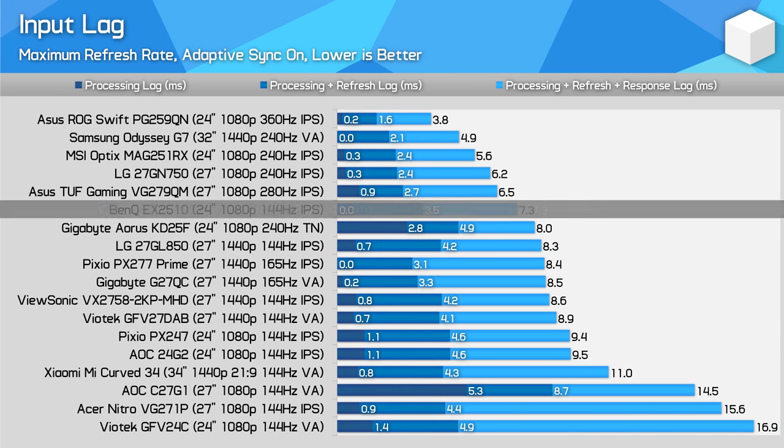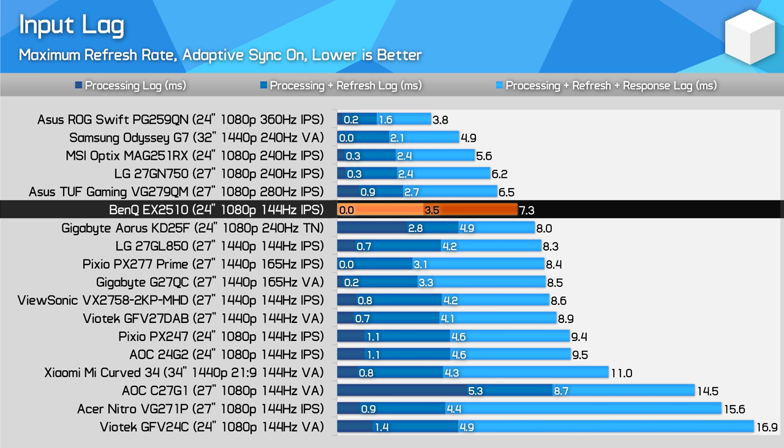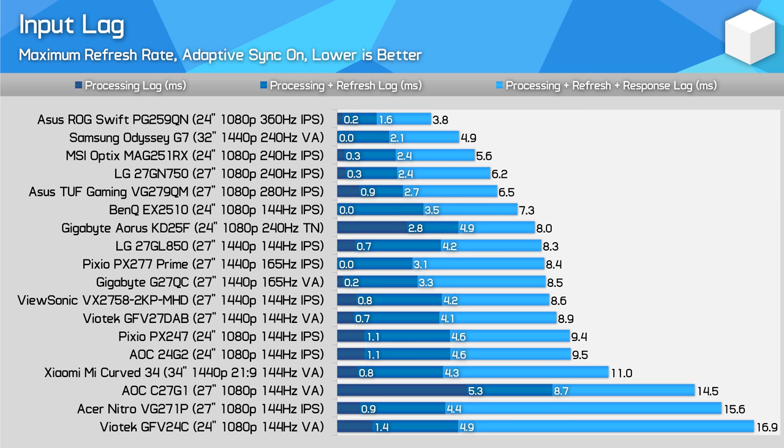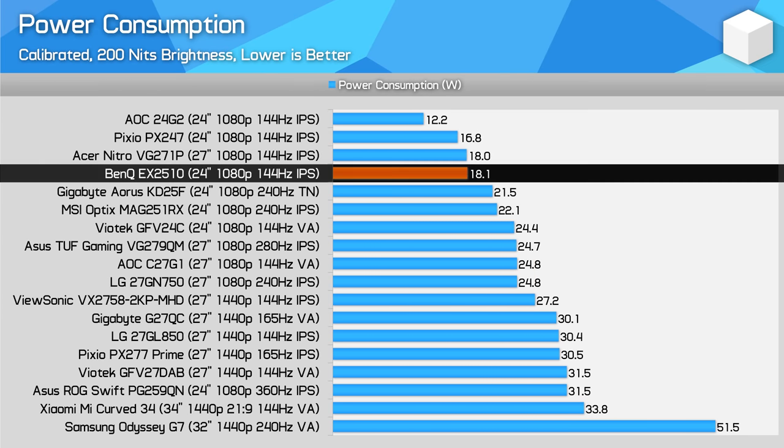Input lag is fantastic with close to zero processing delay on the side of the monitor. When combined with great response times and a solid refresh rate, the EX2510 puts up a total input lag of 7.3ms from input to completed image on screen — that's several milliseconds better than other 1080p 144Hz monitors I've tested. Probably not a noticeable difference for most gamers, but it's a good result. For power consumption, we aren't quite at the super-efficient level of the 24G2, but a sub-20 watt result is still strong.